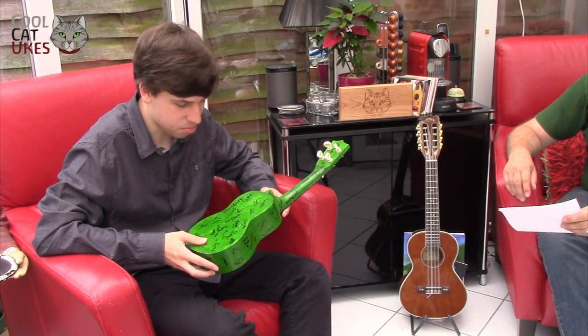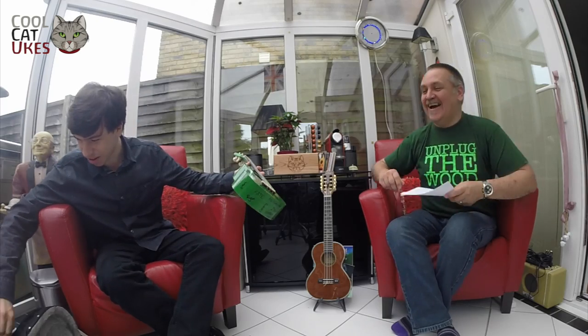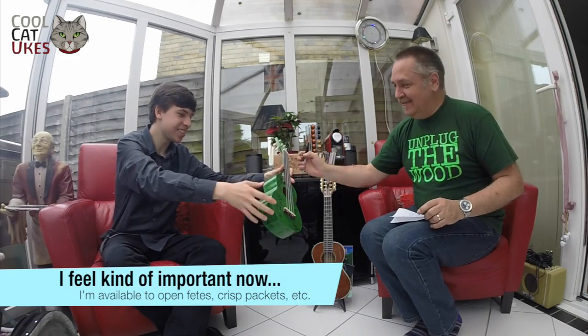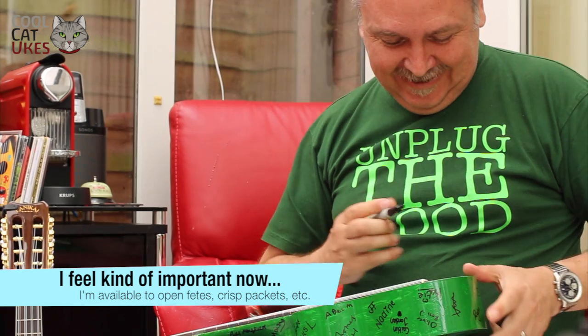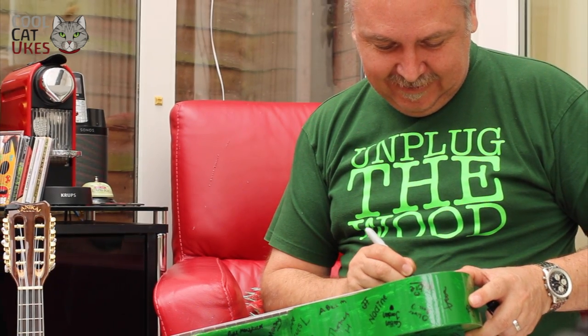It's just permanent marker with people's names on it. I was wondering if you'd sign it? Yeah, absolutely! That's the first one I've ever signed. Cool Cat Ukes - that's fine.